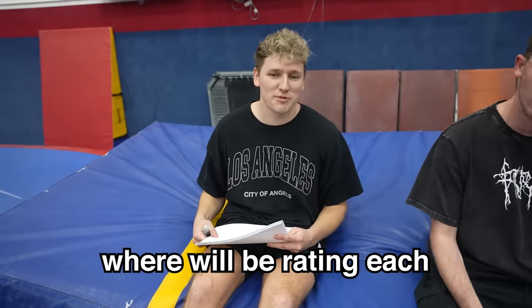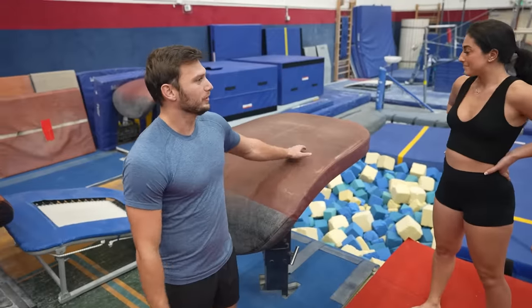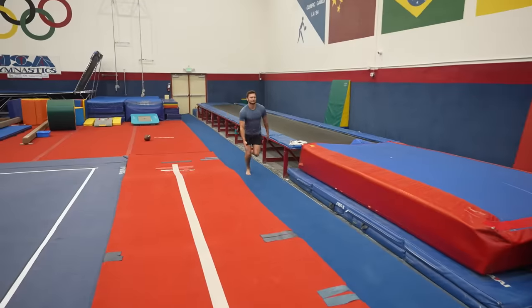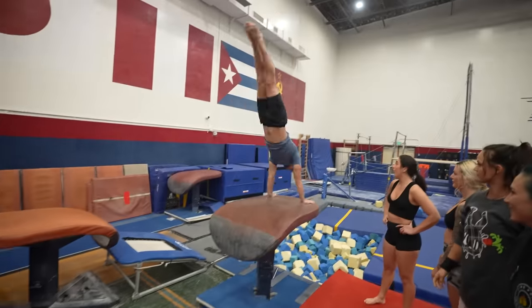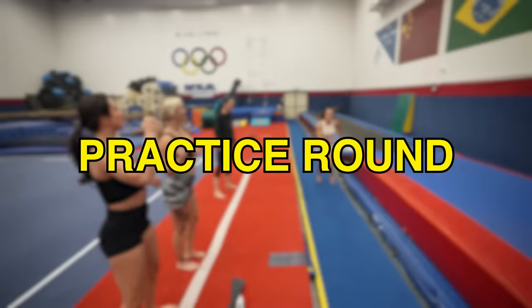Me and Corrin are going to be the judges. We're going to be rating each person 1 through 10 on every apparatus. So we're going to start with vault today. The goal is to do a front handspring. You're going to be running down the runway as fast as you can, hit the springboard, hit the vault, do a front handspring, and land in the pit. Aggressive!